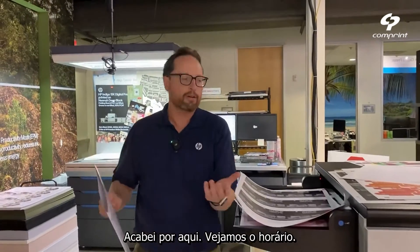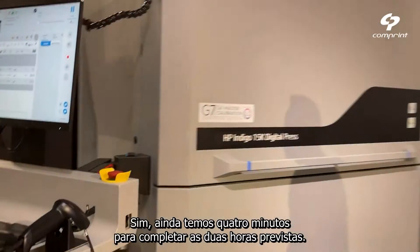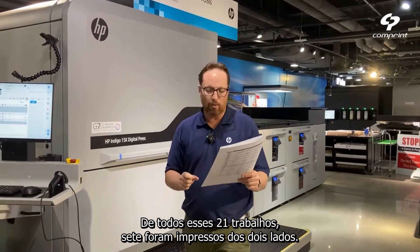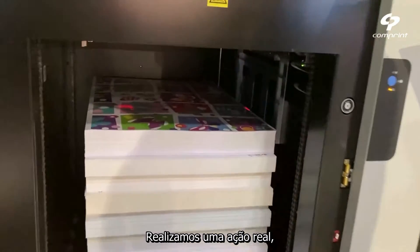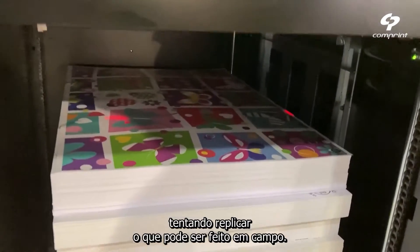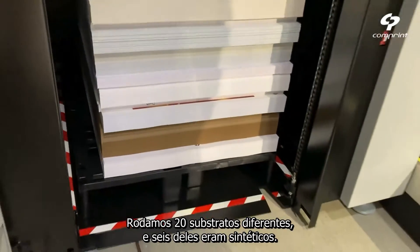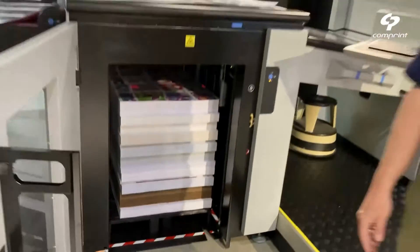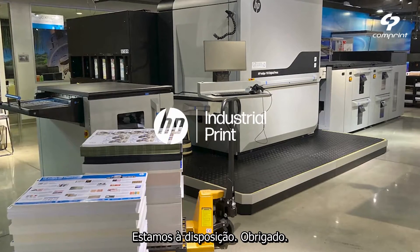I just finished. Let's see the time — we still have four minutes before two hours. From these 21 jobs, seven were running duplex. We are in pretty real-world mode here — we tried to replicate what can be done in the field. We ran 20 different substrates and six of them were synthetics. I hope you guys enjoy. Thank you very much. Book your demo — we are here for you.